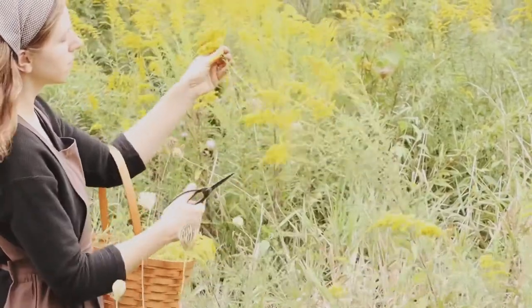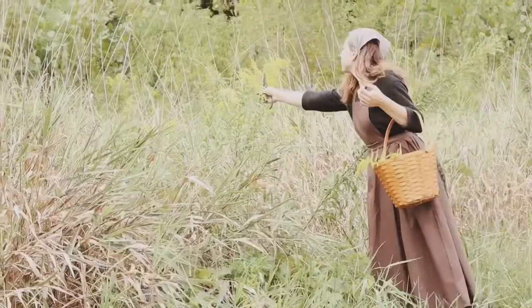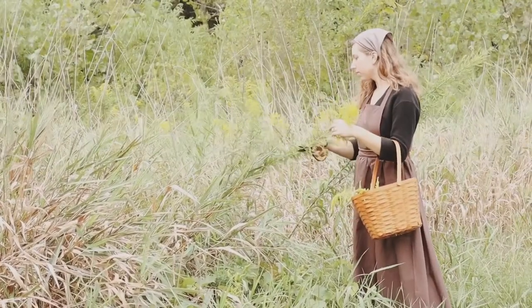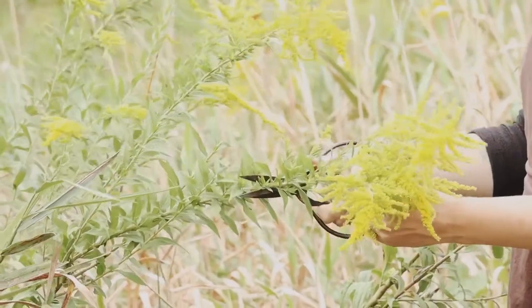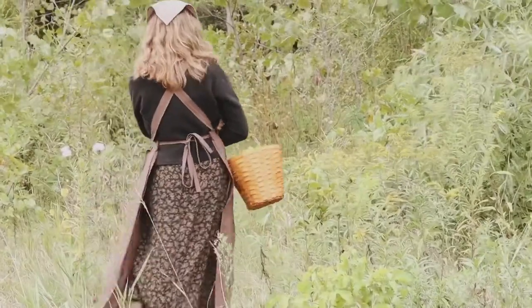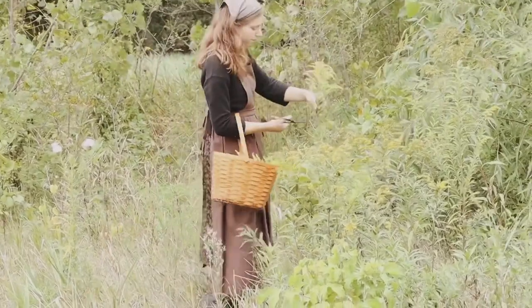This is goldenrod. Goldenrod is a perennial wildflower native to North America. It grows abundantly where I live here in Iowa, and it blooms from late August through October. I harvest the flowers at this time of year to get beautiful, color-fast yellow dyes. Look for goldenrod in the semi-wet and dry areas near you, such as meadows and ditches.